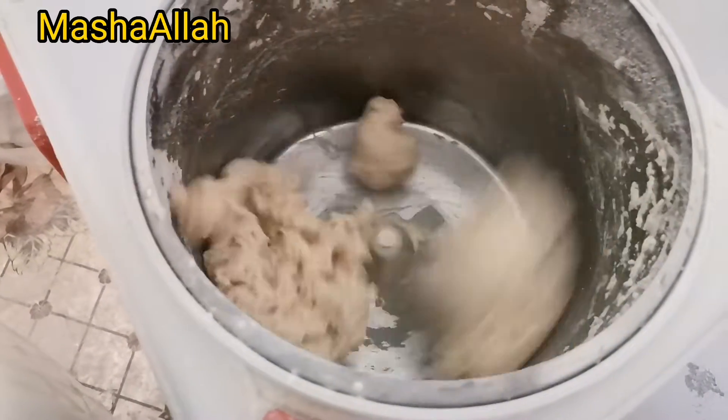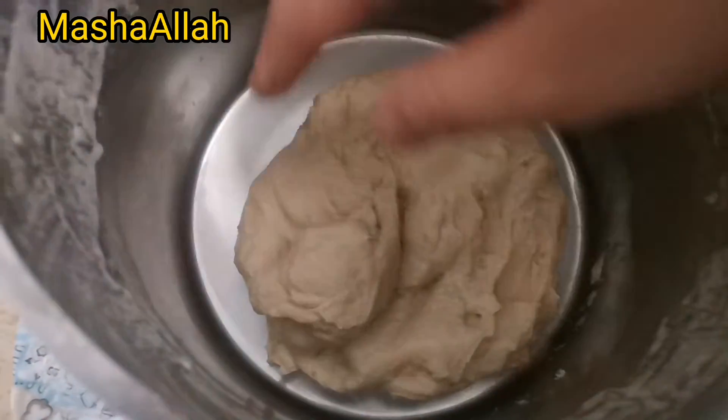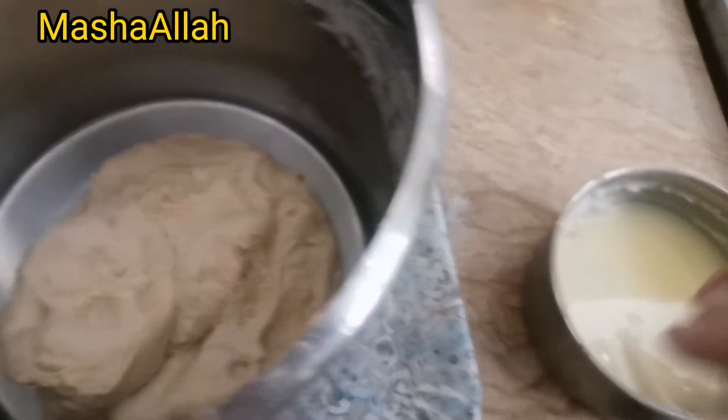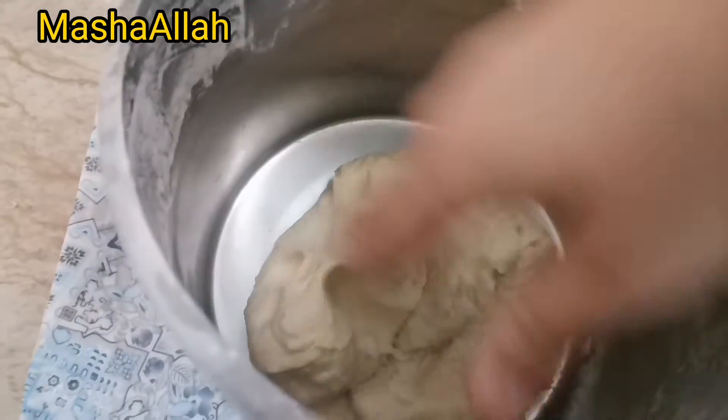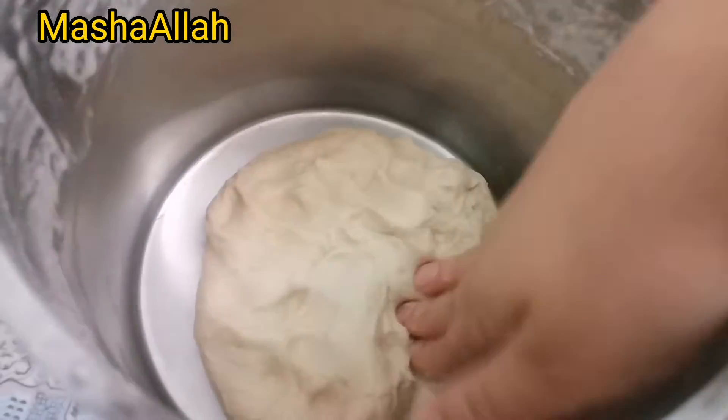Then I will explain how it will become. This is an easy way — I put it in the machine as well. Look at how nice it is. I put it in the water.